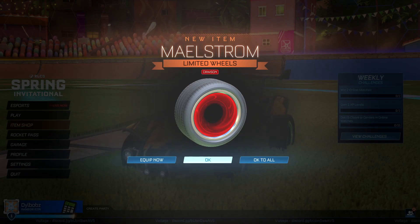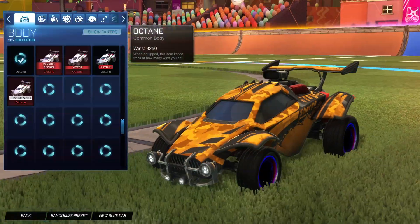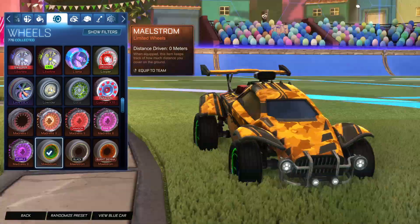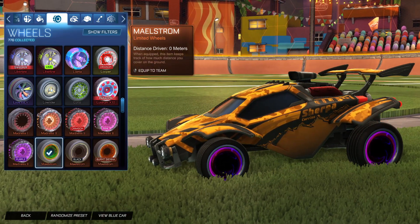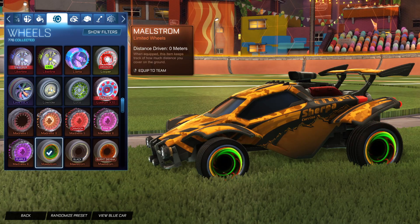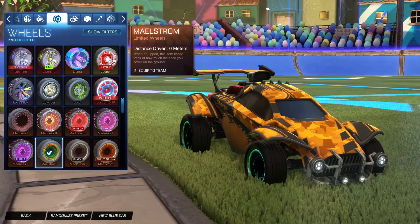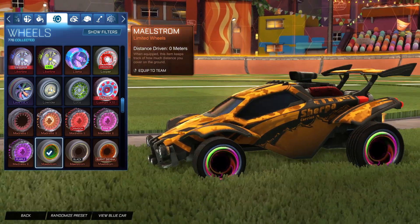Today we're going to take a look at what they all look like painted. First of all, this is why I love this wheel — it's a super clean wheel. You can't deny this bad boy looks awesome. If this was released back in the day, it would have had the same hype as Infiniums and Voltaics. Hypnotic wheels — it does give me that vibe. They're really clean and a lot of people will probably start using these very soon.